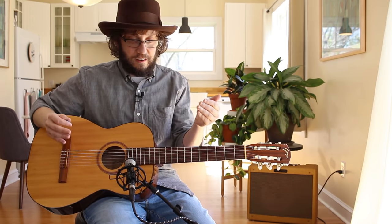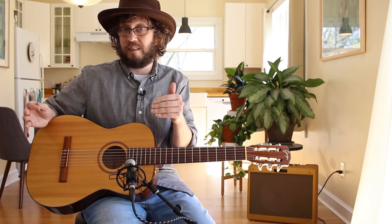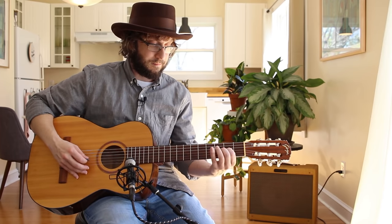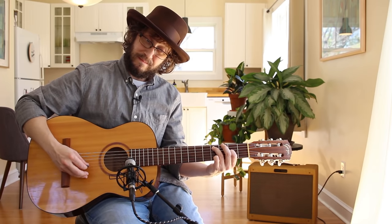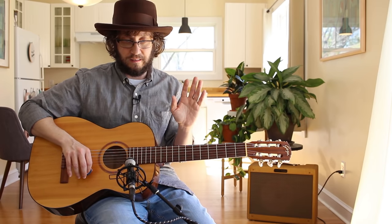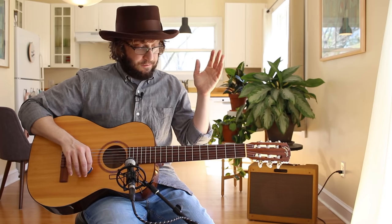A nylon string is quieter than steel strings — I don't know statistically how much louder a steel string is than a nylon string, but it's louder. And a nylon is a beautiful, resonant way to practice and play. I don't know why it's not more common to play one of these. First thing: it's just quiet.